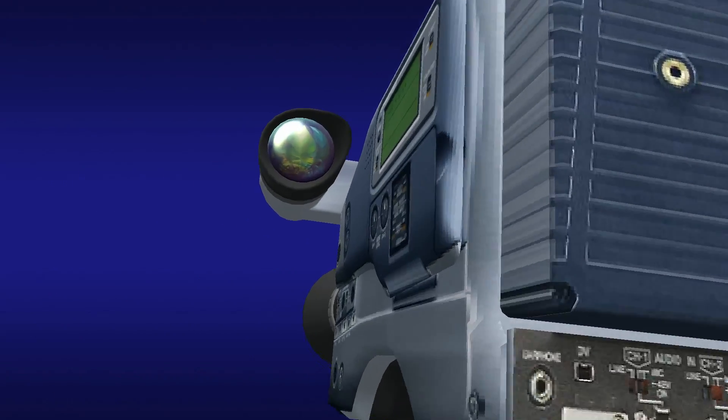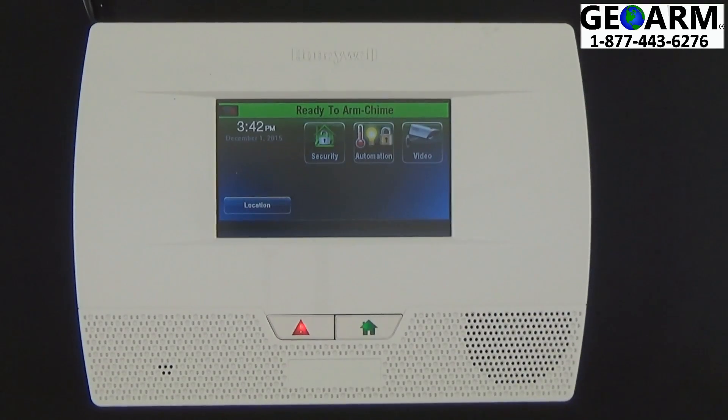Hey everyone, GeoArm Security here. Today I'm going to show you how to activate and configure your Wi-Fi with your LynxTouch L5210 all-in-one home and business security system.